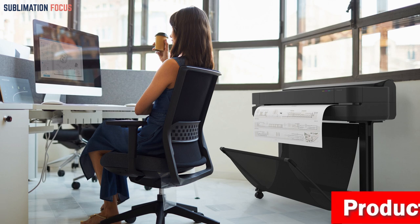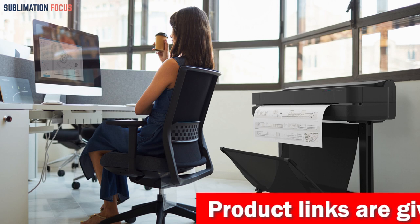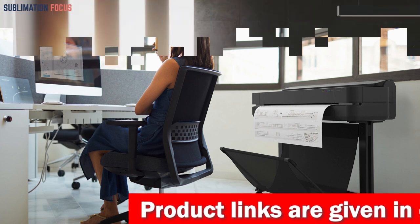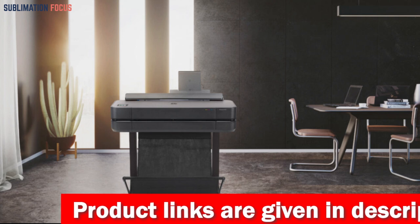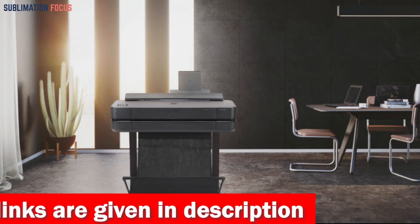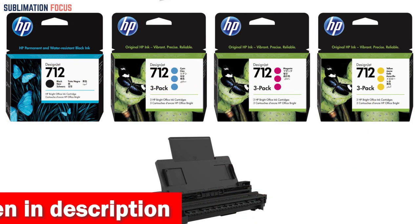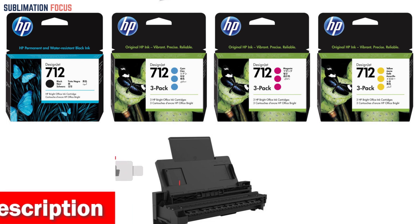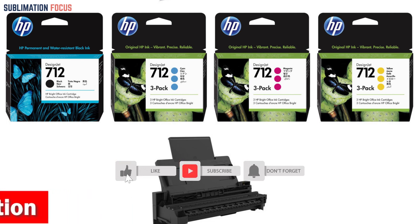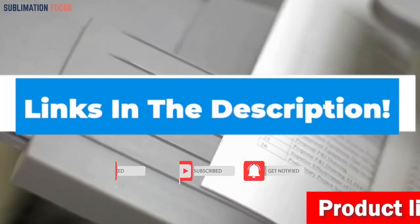It can print multi-size A3/B and A1/D or A0/E projects automatically without manually switching the media source. Its modern office design and affordability make it the world's easiest to use large format printer. The T630 also saves costs by using 95% less ink for routine maintenance than competitor plotter printers. Check the link in the description box to purchase it right now.